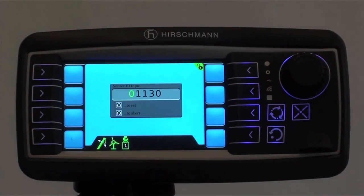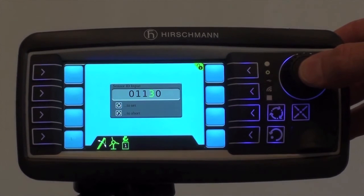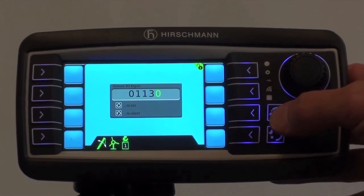Now we must enter the transmitter code into the console. This sensor code is 0, 1, 1, 3, 0. We must save it.